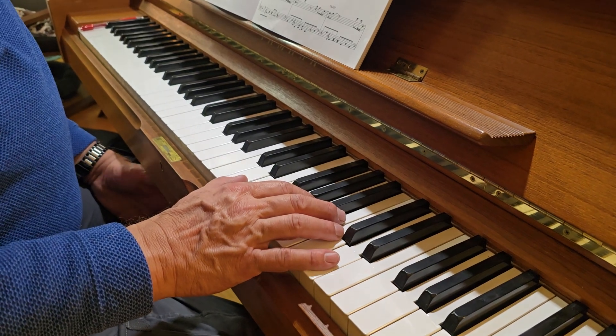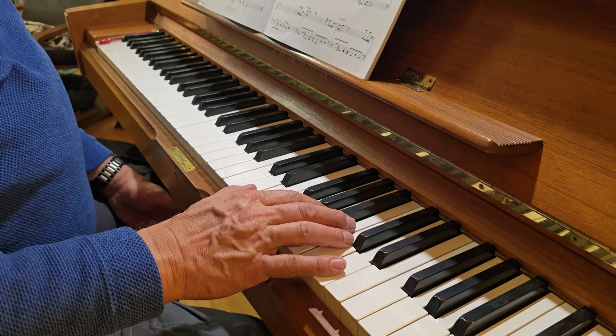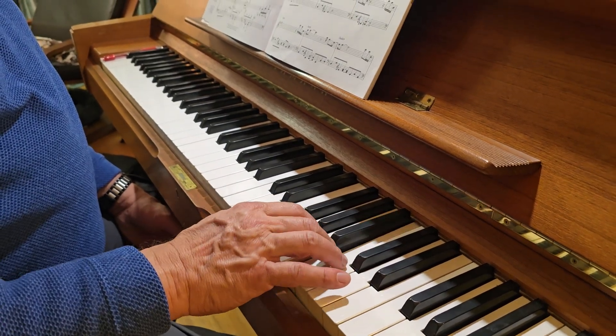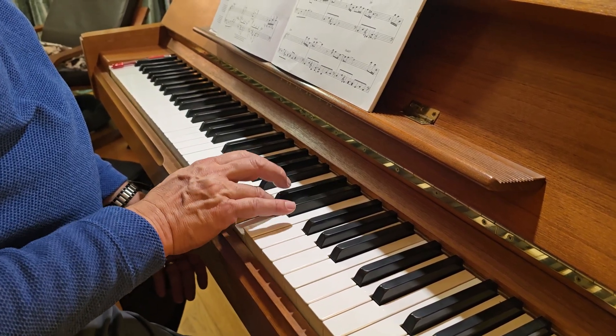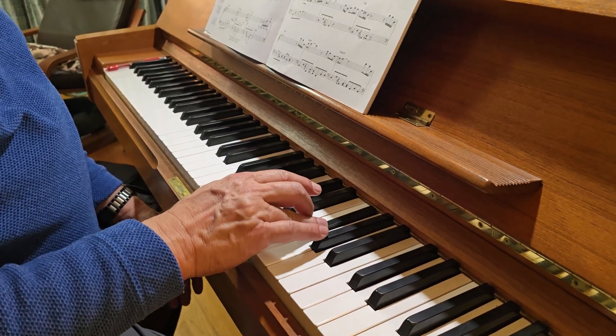Pick up into the second bar of the second page, page 67. So it's four, four E and a one and a two and three and four E and a one E and two and...